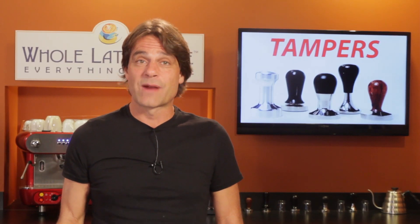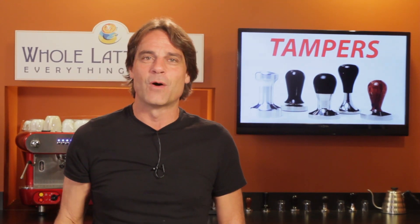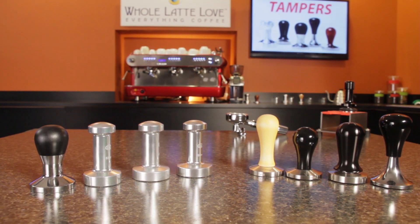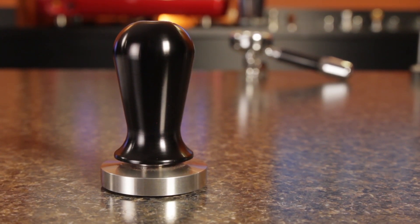So you got a new semi-automatic espresso machine and it came with a plastic tamper that looks like this. Hey espresso lovers, Mark here from WholeLatteLove.com. Today we're talking tampers. Stay tuned — in a minute I'll tell you about my favorite tamper. Now it's not exactly cheap, but in my opinion it's definitely worth it.